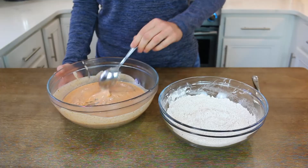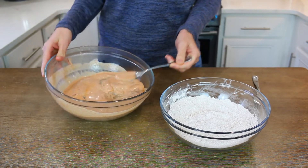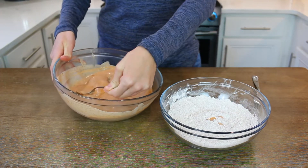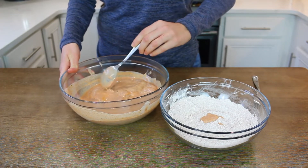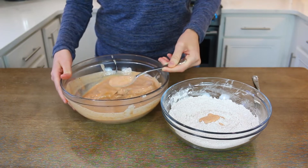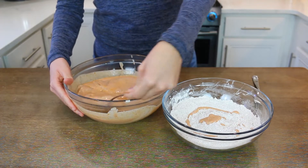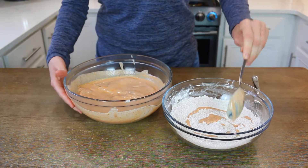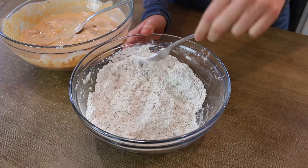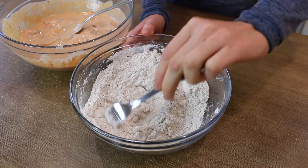After the marinating time, add some of the chicken marinade liquid to your breading mixture — about two to three tablespoons, maybe a little more. You don't want the breading completely soggy, but you do want it slightly wet because it gives the chicken a nice texture. Drizzle it in and use a fork to make the mixture nice and crumbly.